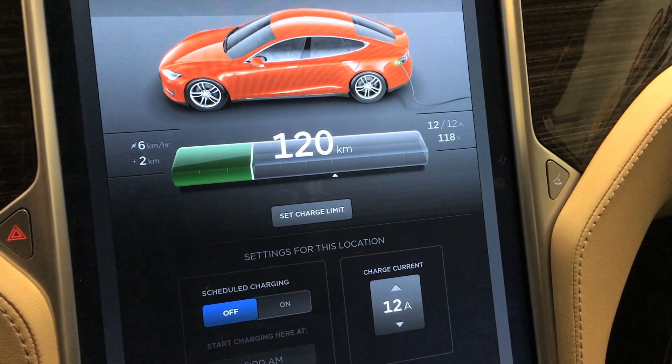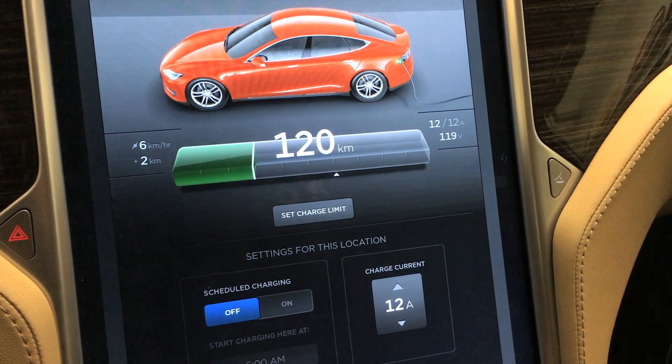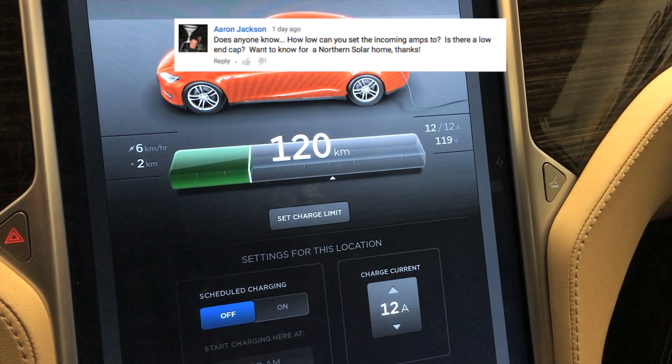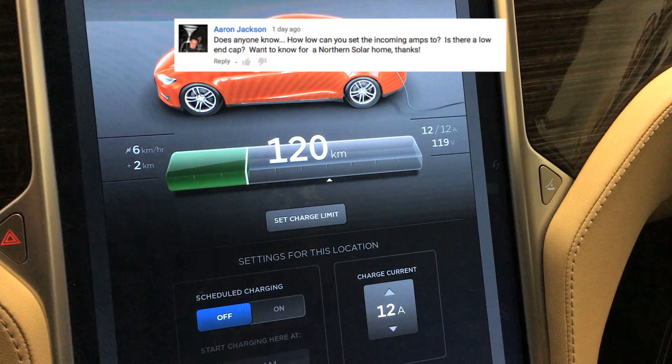Hey guys, this is a video response to a YouTube subscriber of mine. Aaron Jackson asks: does anyone know how low can you set the incoming amps to? Is there a low-end cap? Want to know for a northern solar home. Thanks.